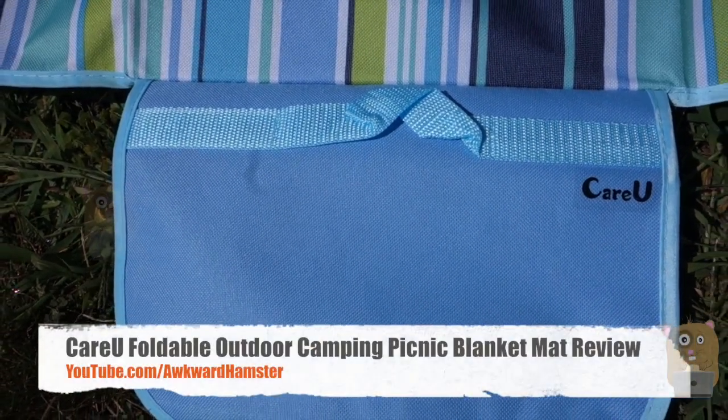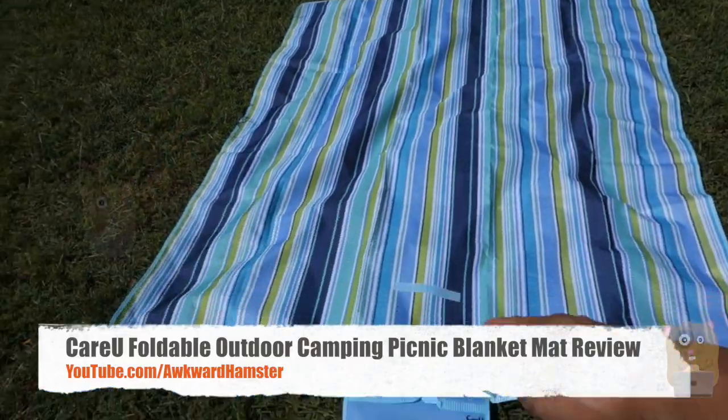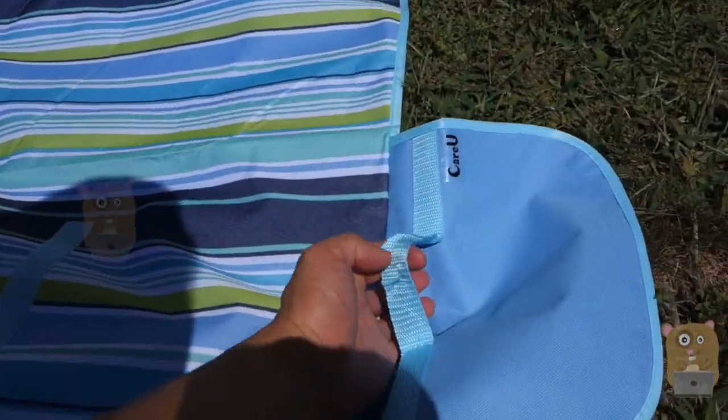Hi, welcome to Hope for Hamster. Today I'll be doing this CareU picnic mat and it's about 78 inches by 59 inches. It's waterproof, folds up very easily — and we'll fold it up — there's a little carrying handle right here.